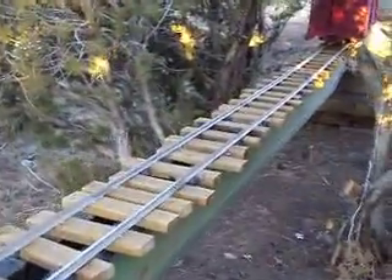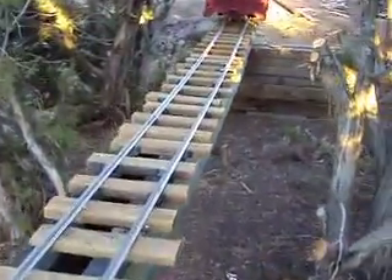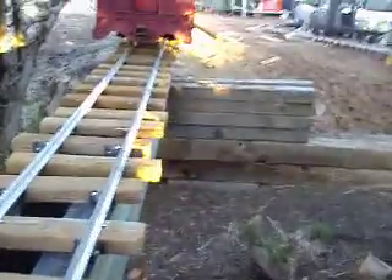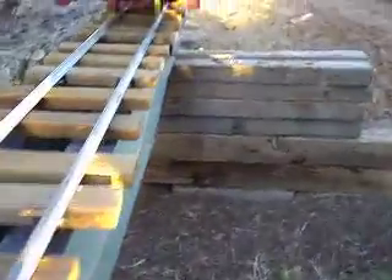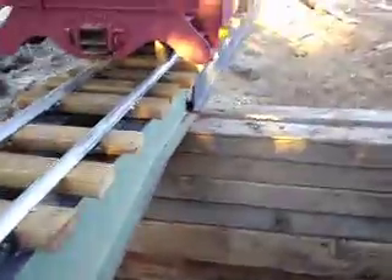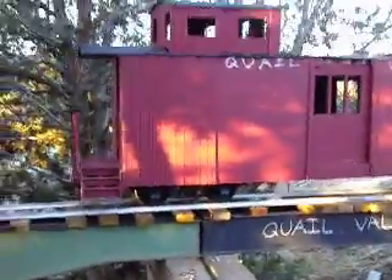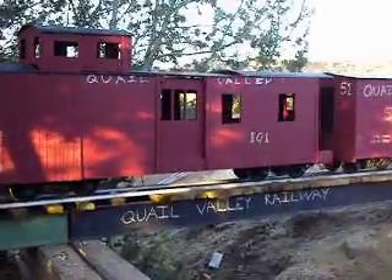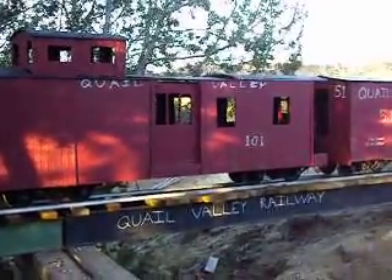These are the old I-beams that went over Seymour Johnson's driveway in Montecito. Right now they're a little above my waist — this is the rail height here. Anyway, we're back where we started. Clare Valley all the way.